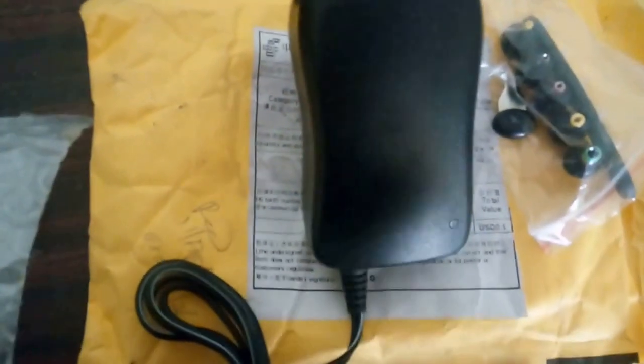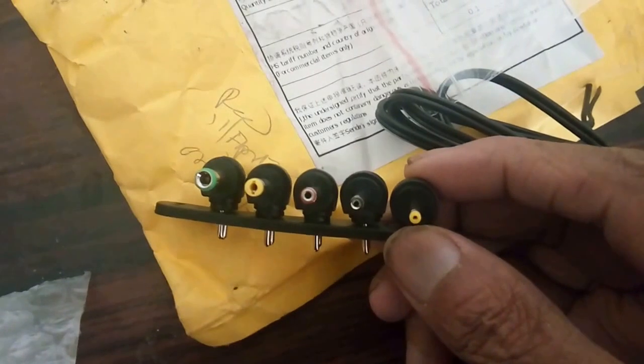It's an SMPS-based adapter, so no transformer inside. In the front, it has a European plug and an Indian plug. There's a green LED on the front, and it has a wire with a universal connector along with different kinds of connector tips included.